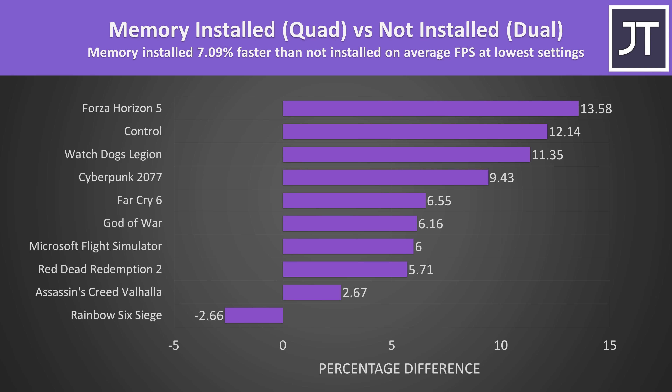On average out of all 10 games tested with the lowest available setting preset, we're seeing a 7% performance boost with the memory installed in the G14. Rainbow Six Siege was a bit of an outlier, actually doing slightly worse with the memory installed, but it's an extremely minor difference. In most games there was a clear improvement with the memory installed.